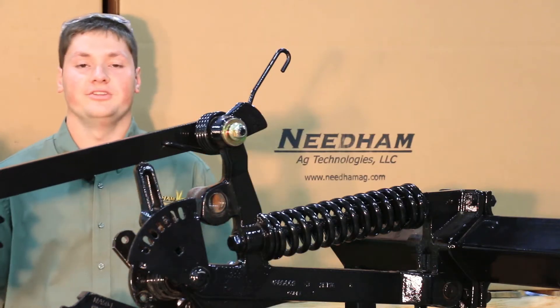Hello, my name is Benjamin Needham with Needham Ag Technologies, and today I would like to introduce to you a new fix that we have come out with for 50 series box drills, serial number 3834 and newer, as well as all 50 series air seeders.